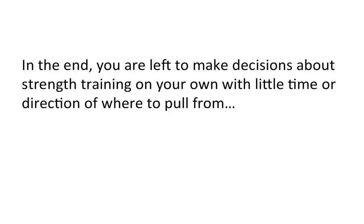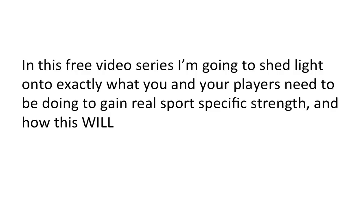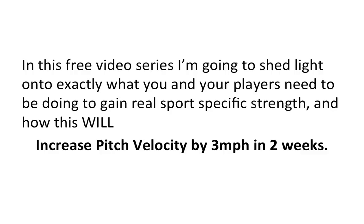In the end, you as the player or coach are left to make decisions about strength training on your own with little time or direction of where to pull from. In this free video series, I'm going to shed light onto exactly what you and your players need to be doing to gain real, sport-specific strength, and how this will increase pitch velocity by 3 miles per hour in 2 weeks.